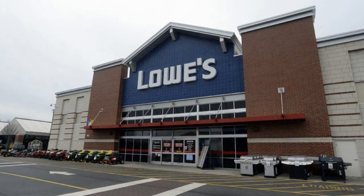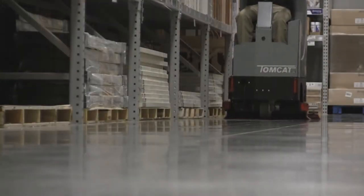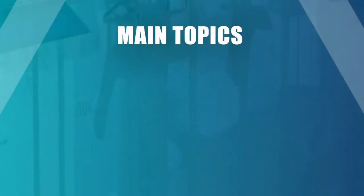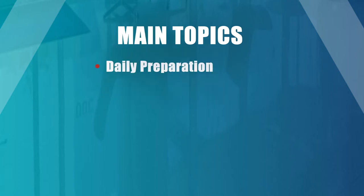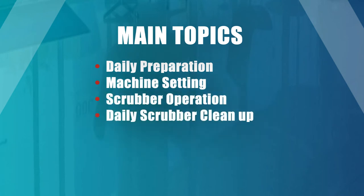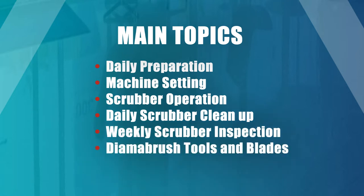This video is designed to provide KBS vendors the knowledge and training for the Lowe's cleaning and polishing program. We will focus on five main topics including daily preparation, machine settings, scrubber operation, daily scrubber cleanup, weekly scrubber inspection, and DIMA brush tools and blades.